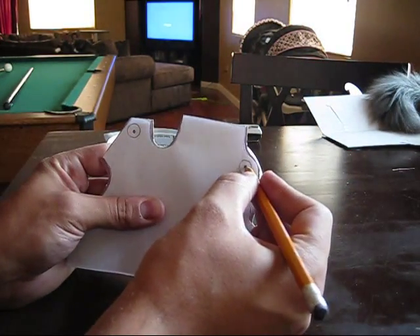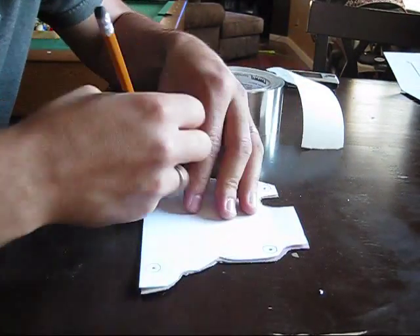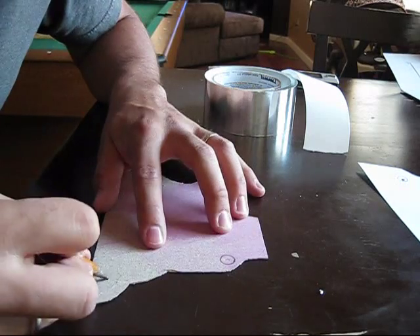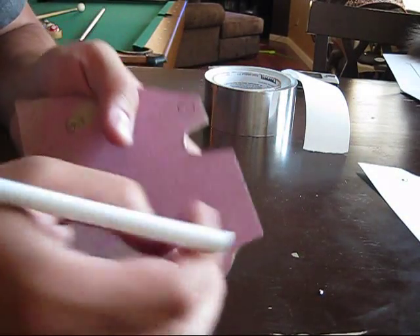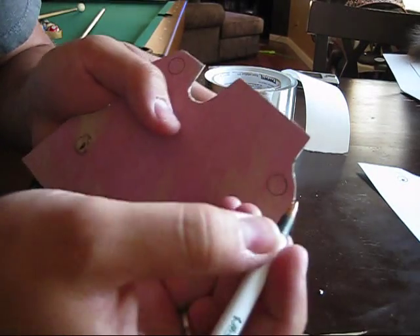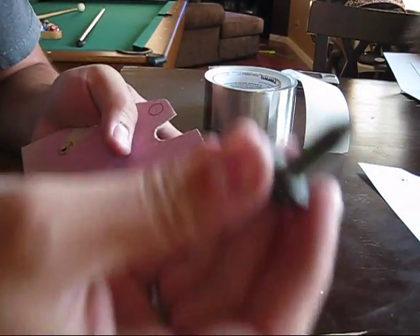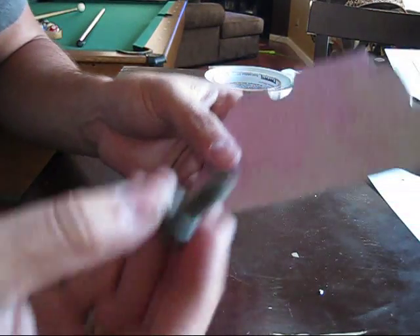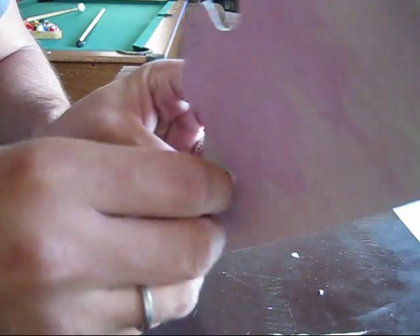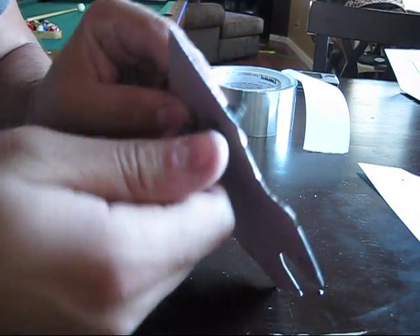I'm going to take my pencil, mark it, and do the circles so I know where to put the holes. Then I take my pen, poke a hole in the middle — being careful not to bend the cardboard — and then take one of the EGR bolts and screw it through to make the hole bigger. Once you have those holes poked, take the bolt, stick it in there and start threading it through until it goes all the way through, then back it out and you have the hole there.